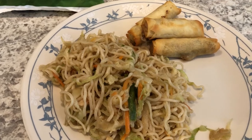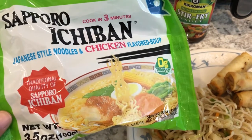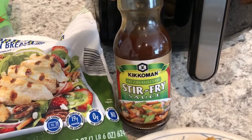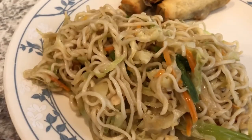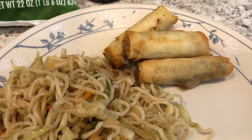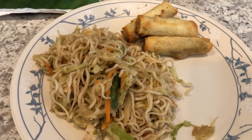I stir-fried the coleslaw mix in a skillet with a little bit of oil, added some chopped green onions, prepared the ramen but drained the noodles without adding the flavor package, then tossed the noodles with sesame oil so they wouldn't stick. I added them to the skillet along with a handful of chicken strips, then mixed about a third of a cup of stir fry sauce with the ramen seasoning packet and poured that into the skillet. Howard and I are having dinner tonight and have enough leftovers for tomorrow. I made the spring rolls in the air fryer.